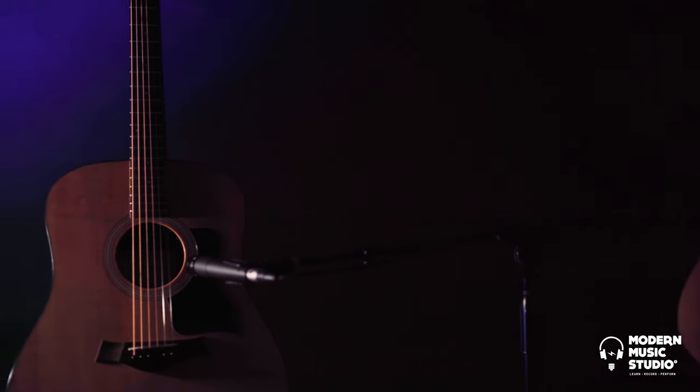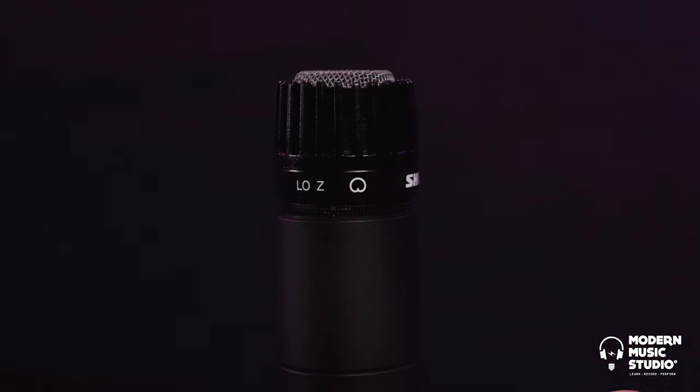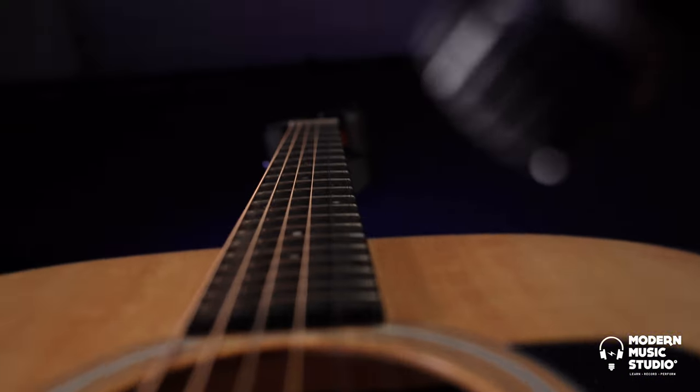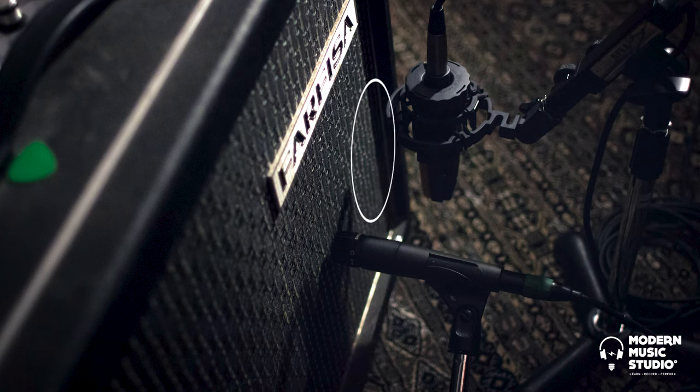In short, nothing is too loud for the SM57. The polar pattern on the SM57 is a tight cardioid, which makes for excellent off-axis rejection, making it ideal for all kinds of common situations where you want to capture what's in front of the microphone and not what's behind it.